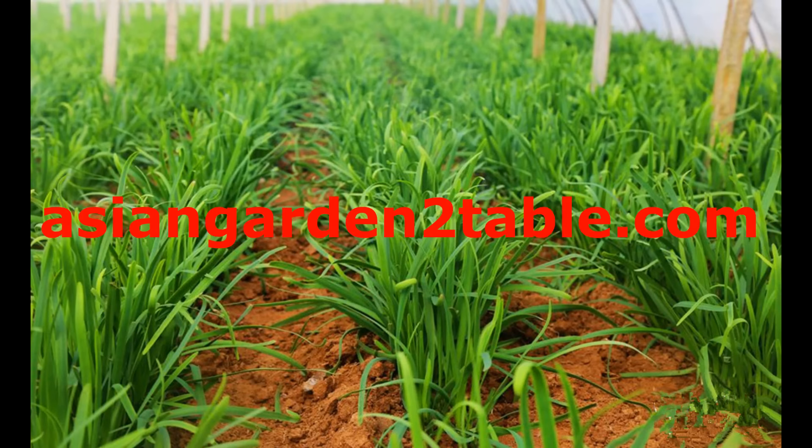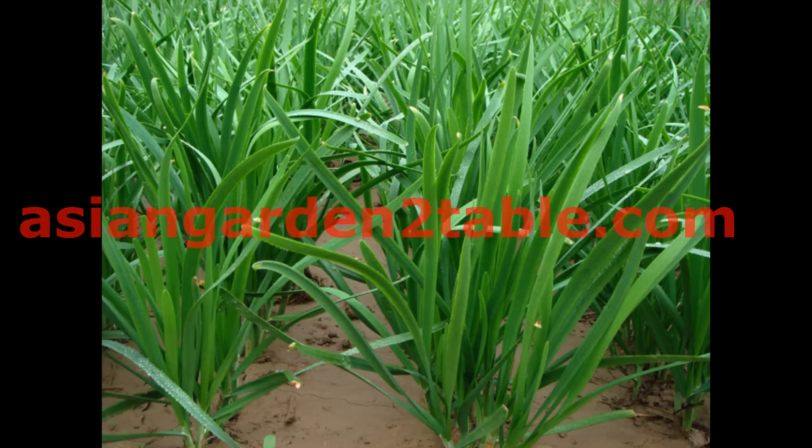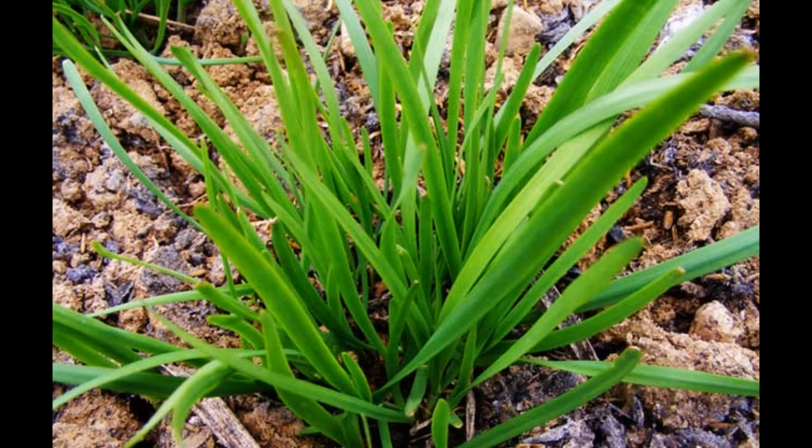Thank you for shopping at AsianGardenToDebo.com. Chinese chives' seeds can start to germinate at temperatures as low as 40 degrees and as high as 90 degrees.